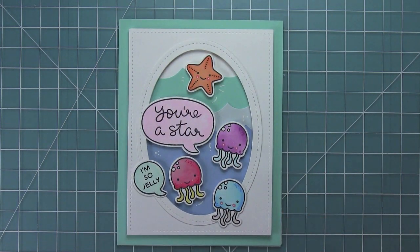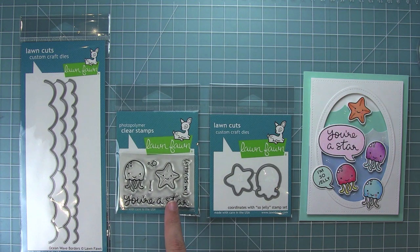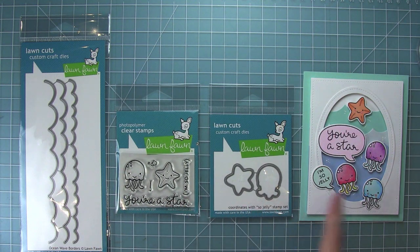I have my standard size card base, some turquoise cardstock, and my card is all done. Oh my gosh, they're so cute! So this is Ocean Wave Borders, Sew Jelly, and its coordinating dies — I love these so much, they're so fun for creating cute scenes. The Ocean Wave dies are going to be great for a lot of our other stamp sets too, and I cannot wait to see what you guys create with these. Thank you so much for watching, and I hope you have an amazing day. Bye!